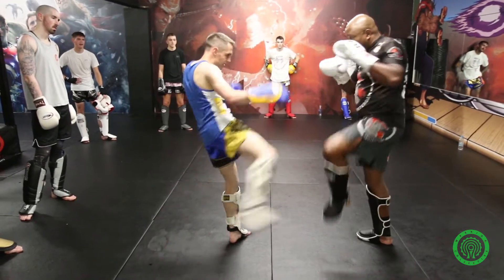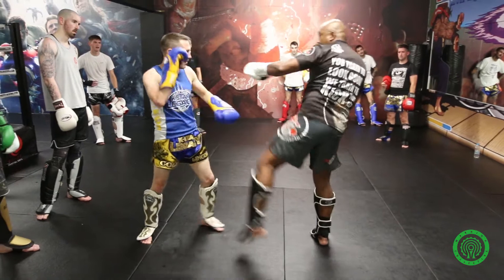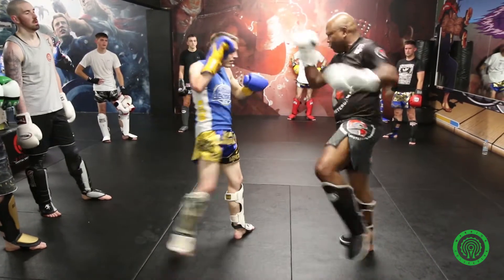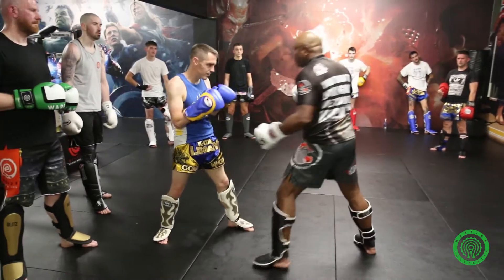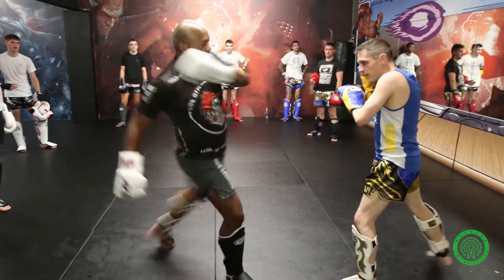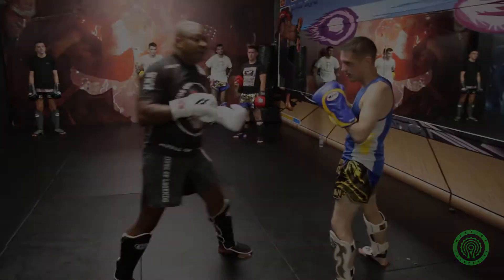Number one: block, kick, punch, punch. Only that. Block, liver kick, liver punch.